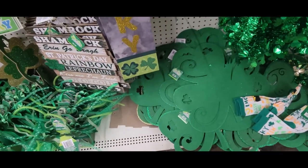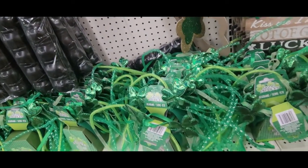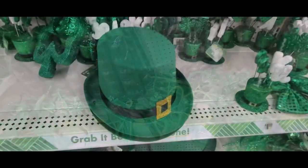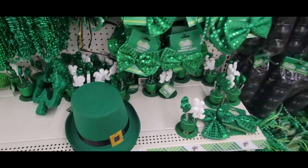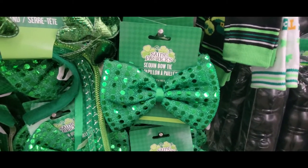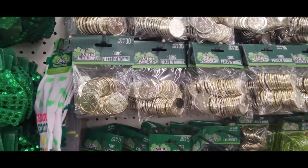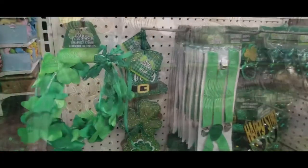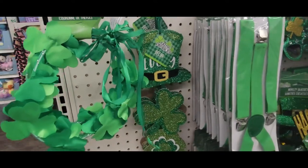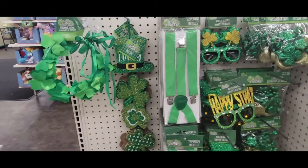Here's some signs. And look at these crazy headbands. And here's the hat. Back up closer to the bow ties — I kind of skimmed over them before. And there's those gold coins again. And this one is a shamrock crown. There's another sign. And look at the green suspenders — how cute.